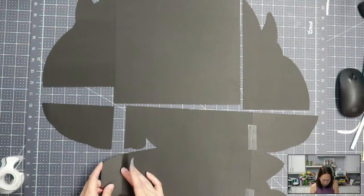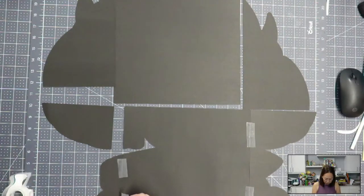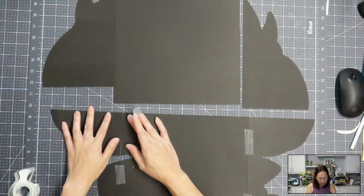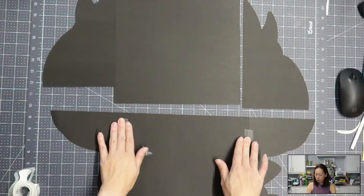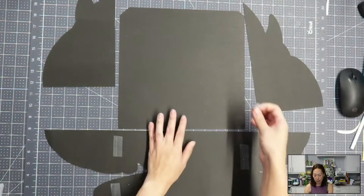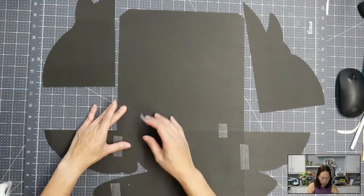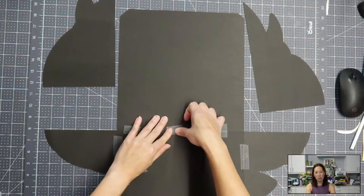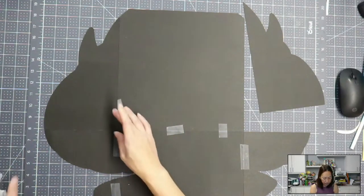Pushing the pieces together so you don't have a huge gap makes the seams as invisible as possible. There are obviously seams — there's nothing we can really do about it because we're making big projects — but it helps with image selection. It also helps to use the grid of squares SVG, which I have on my website. It's an SVG file, so going forward, if you do any other off-the-mat projects and need to slice anything big, you want to use that because the squares are all flushed together, which helps make the project as seamless as possible.